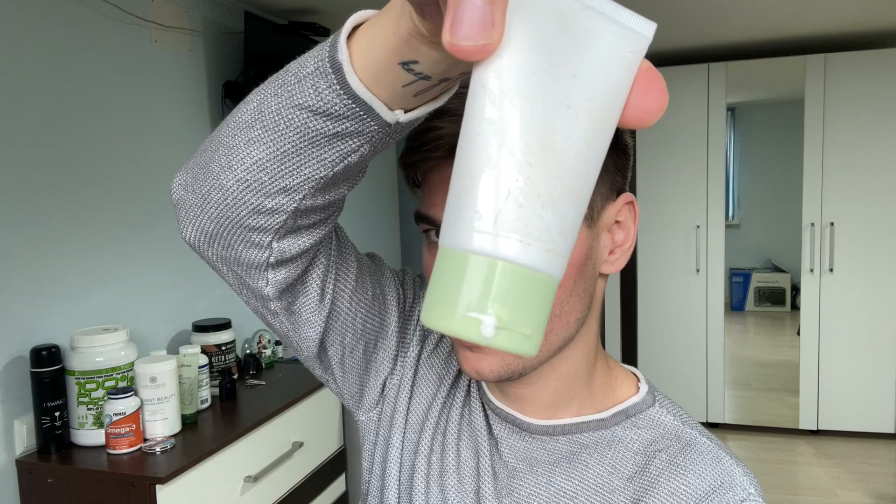Starting as always with the packaging — it actually looks better than it appears here. It's pretty nice and convenient, you just open it up and apply the product. However, it leaks everywhere every time I open it, and even when I'm just storing it I always have to keep it upright, otherwise it leaks all over the back. Overall the packaging is not the greatest, especially when traveling.